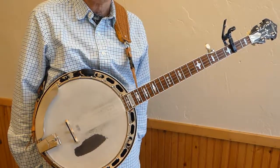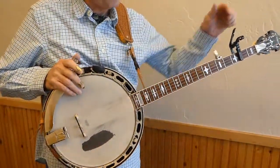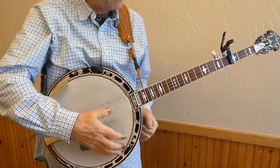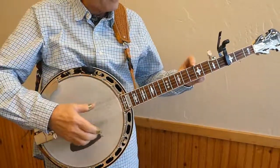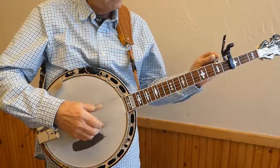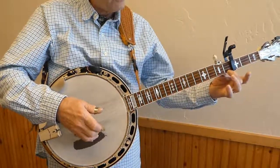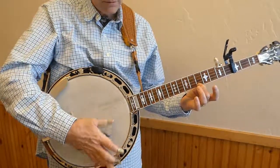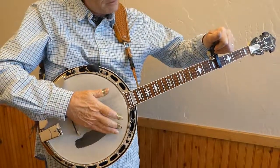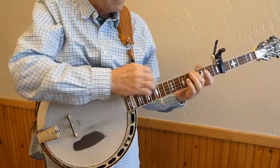Now we're going to go up to the key of B. If I wanted to be in B flat I would just move up one more fret and tune my fifth string up one half step — because I don't have a spike right there, I would tune that to five frets above my capo. I can do Mama Don't Allow in B flat, but now we want to be in B, so we go up to the fourth fret.